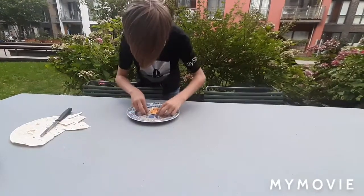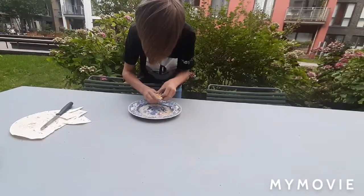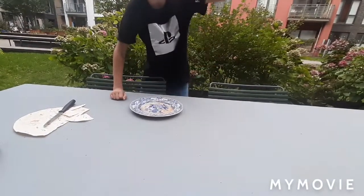Then you just fold it like this. And then on the other side, just like that. And then you have this little cube.